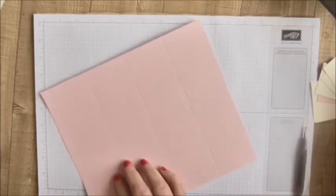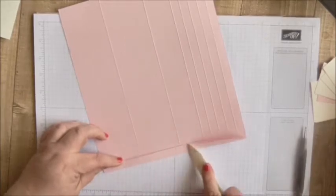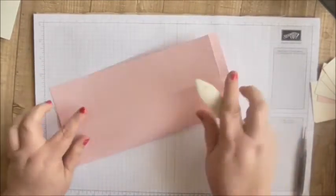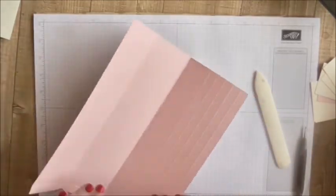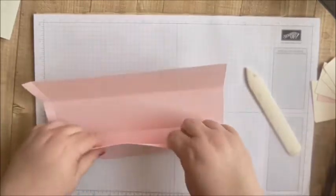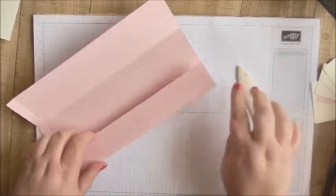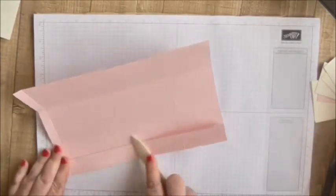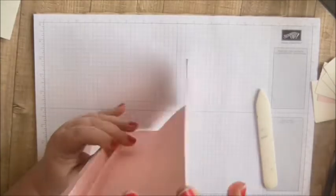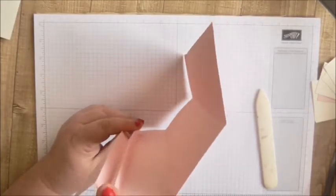What you want to do is just get your bone folder and burnish all of your score lines. All of our score lines are mountain folds and valley folds, and then when we get to the point where we've got the half inch score lines we're doing a concertina. These are mountains, these are valleys.